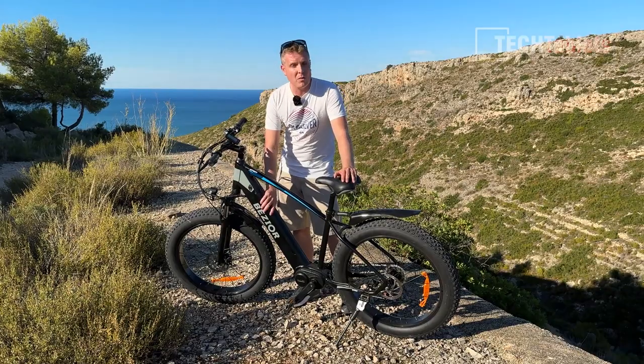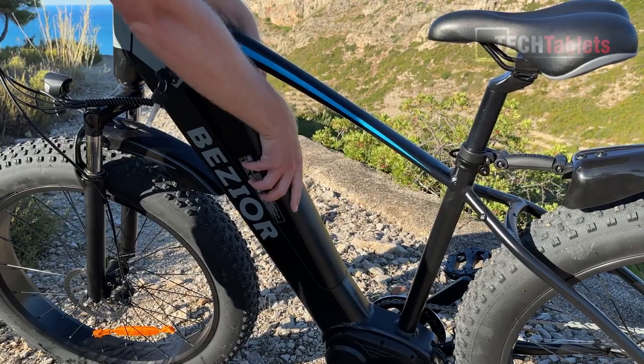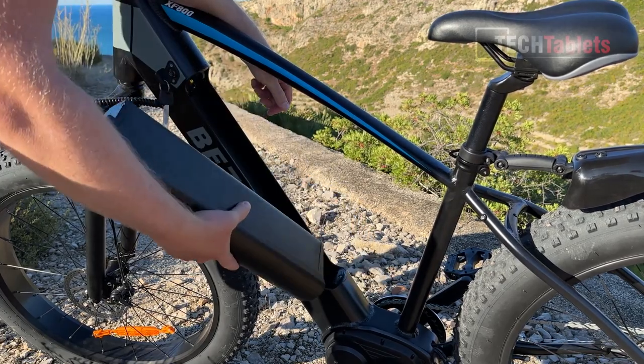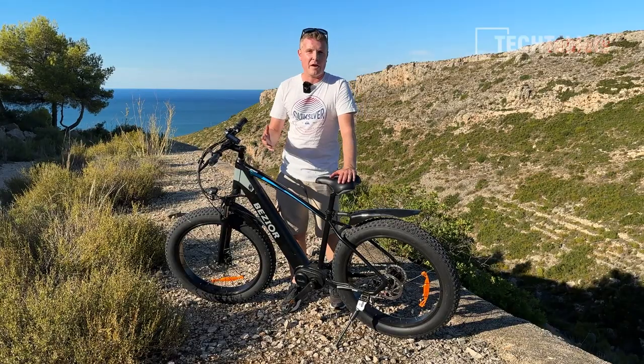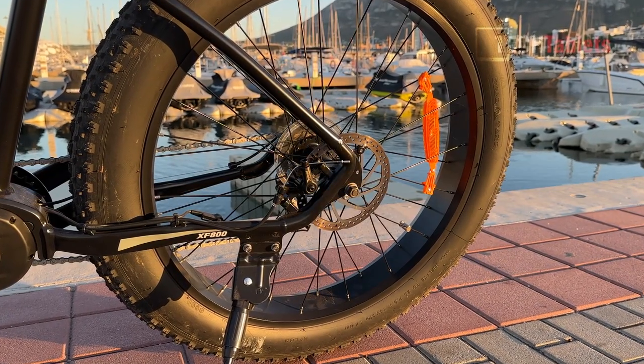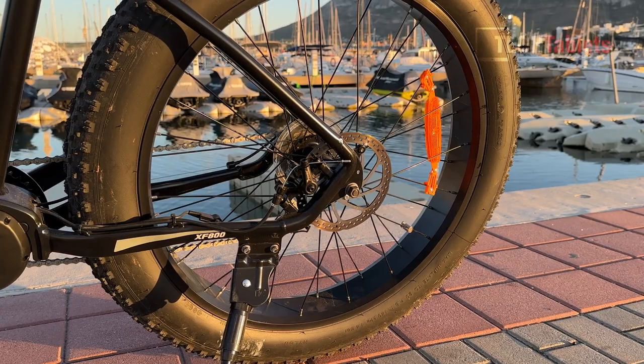We have a battery that is removable and lockable. It's 11 amp hours, which should give us a range of up to 50 kilometers. I can give you a bit of a spoiler here — it's more like 40 kilometers. 160 millimeter mechanical disc brakes. Yes, sadly mechanical. They're not hydraulic, which would of course be better.